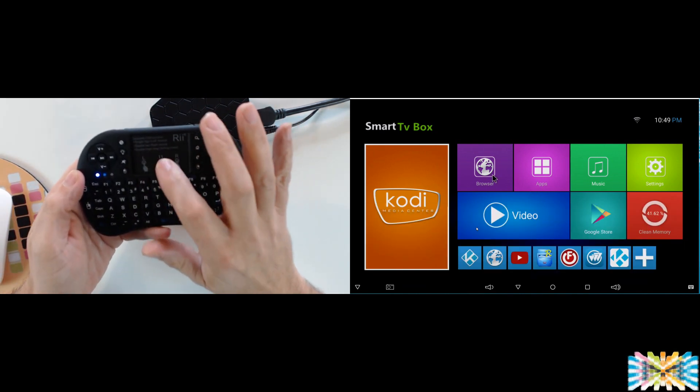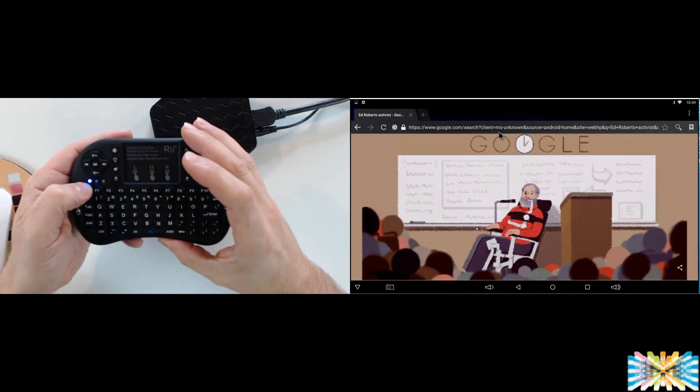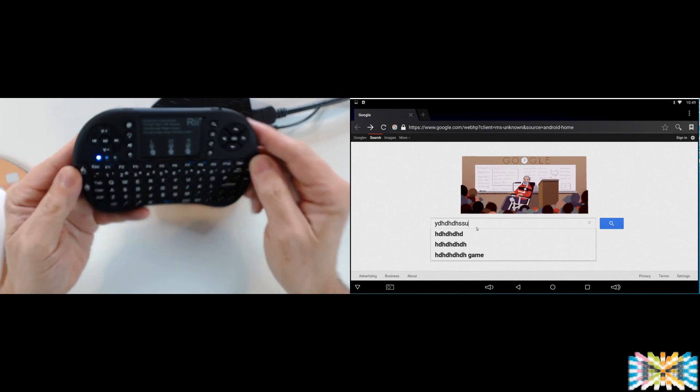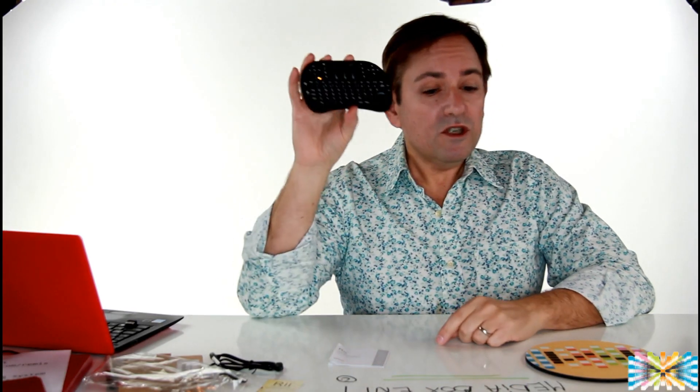This key will actually open the on-screen keyboard for you — it works pretty good for what we need. We can open the browser and type with no problem, so this is good for any Android device. Overall, this was a review of the RII keyboard plus version and it was pretty good. Make sure you subscribe to the Media Box channel, leave a thumbs up, leave a comment, share with your friends, and subscribe if you haven't already. Thank you!